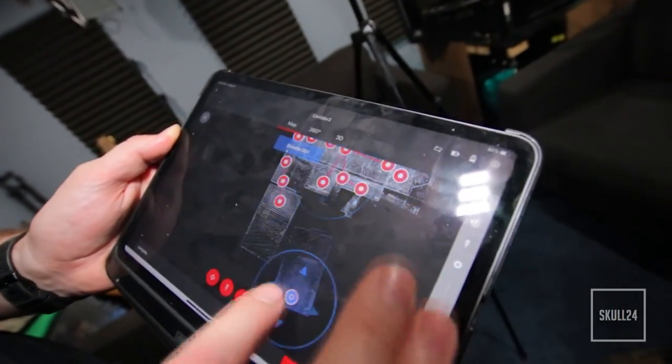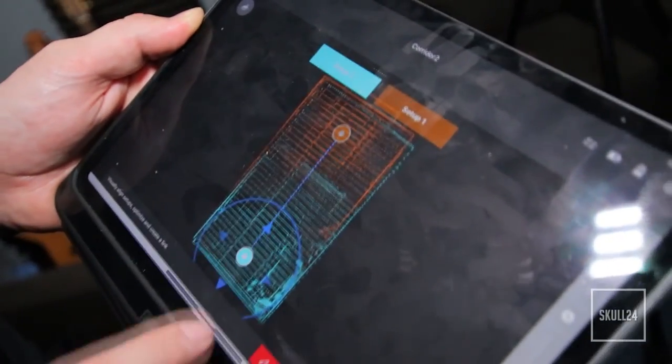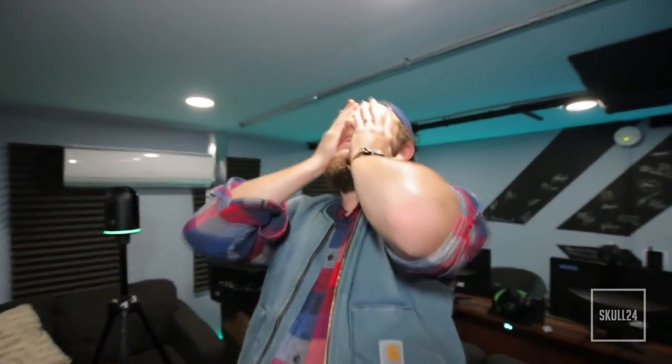We'll do that one more time with this scan over here, just get it close to where it should be, say hey, register with that one, hit optimize - that snaps it together. Create link. That's so stupidly easy looking.